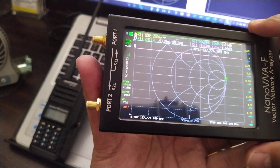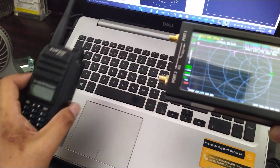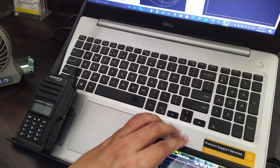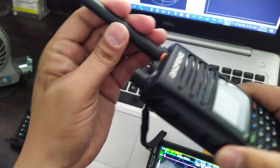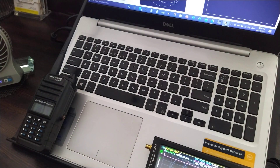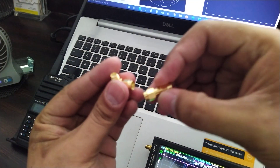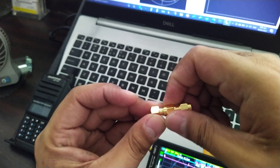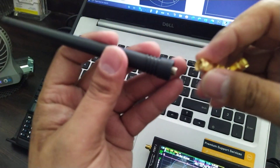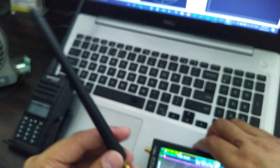Now we need to put an antenna on the radio to receive the signal. I have here a Baofeng DMR — I'll borrow its antenna. We are going to use the connectors that came with my nano VNA, connect those two connectors together, attach the antenna, and then connect it to the nano VNA port.